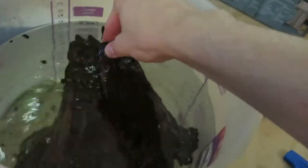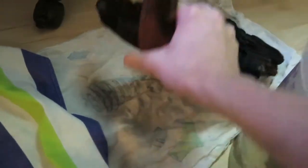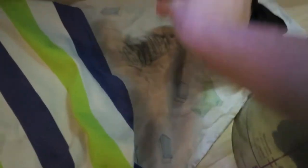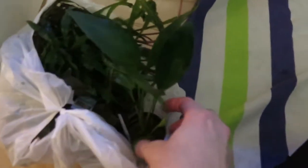It seems like this small piece of wood floats. Now I'm kind of afraid that the bigger piece will float too, but it's so heavy I don't think it will. We will see. But yeah, let's start with the plants.